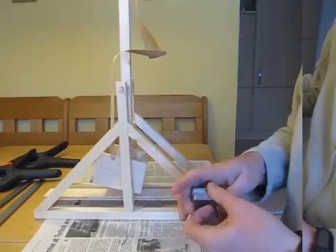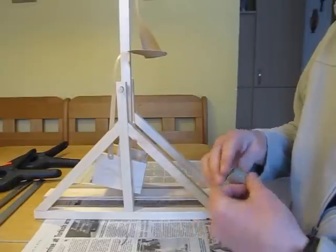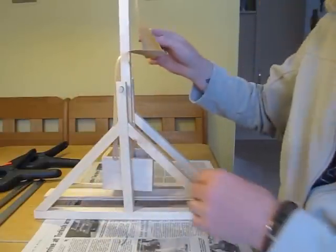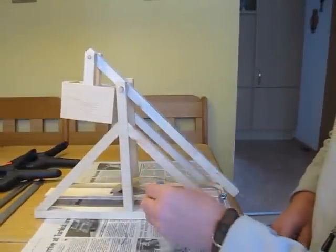I used heavy washers bought at the local hardware store for counterweights, but coins or anything else will do as well. To load, the firing arm is locked in the down position and the projectile is loaded into the sling pouch.